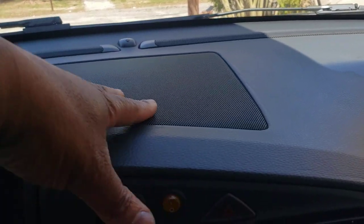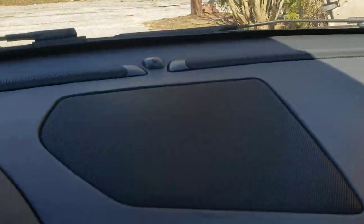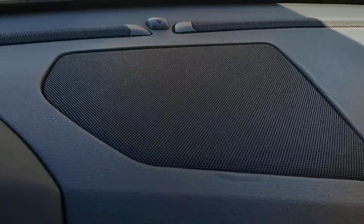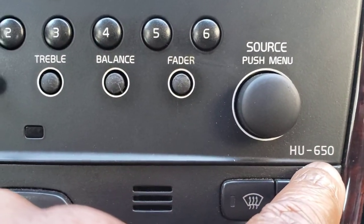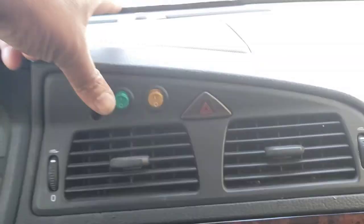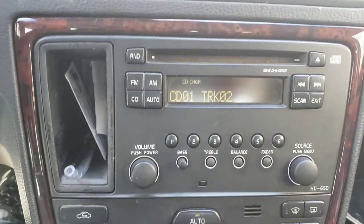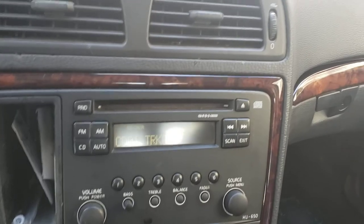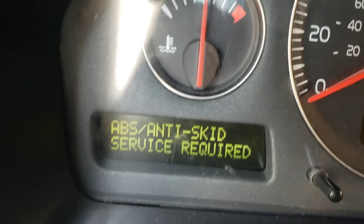Can somebody please do a video on how to pull this out? I was gonna try but it's starting to crease. I don't want to damage this in my car. I would like to add a speaker and upgrade this radio to the next one that uses a speaker up here. I'm probably gonna need the amplifier under the seat, I was told.